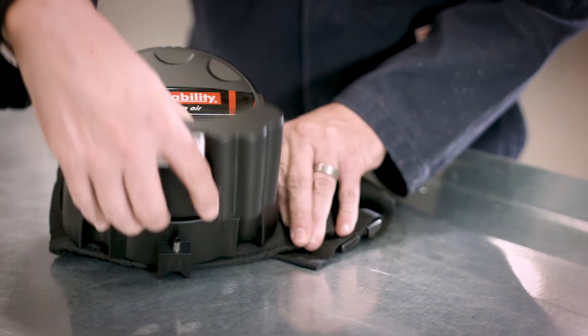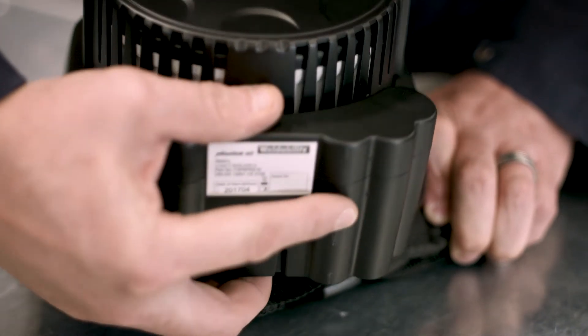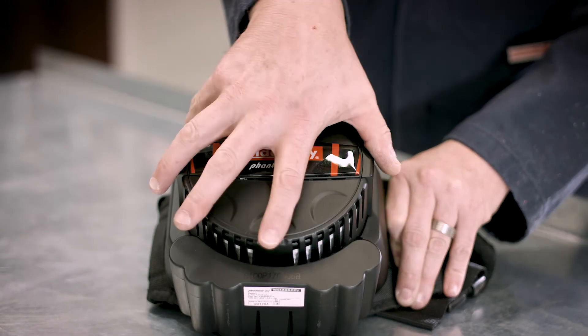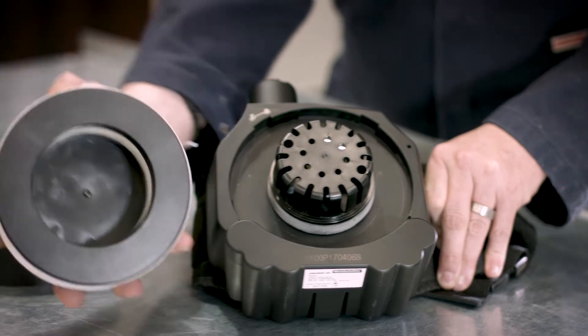Phantom Air is powered by a removable lithium-ion battery. One overnight charge delivers enough power for a full shift. The pre-filter and main particulate filter cartridge are both affordable and easily replaceable.